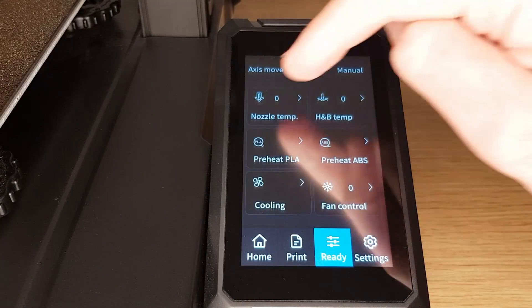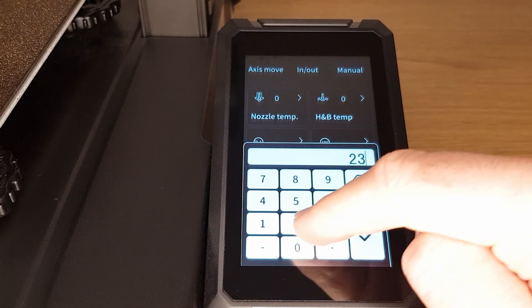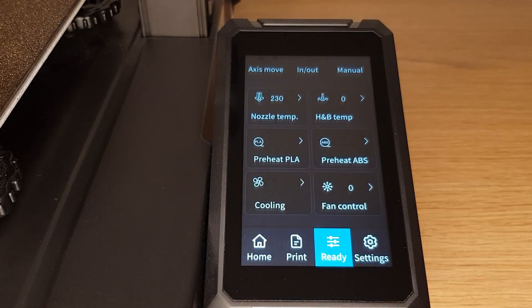Before we even plug our 3D printer into any kind of computer we need to check if our E-Steps even need adjusting. To do this start by heating the nozzle on your 3D printer up to a temperature around 20 degrees higher than the print temperature of whatever filament you're going to use. I'm using white PLA plus that I print at 210 degrees so I'm setting the nozzle temperature to 230 degrees. This is to ensure that there's as little resistance as possible to the filament being pushed through the nozzle.